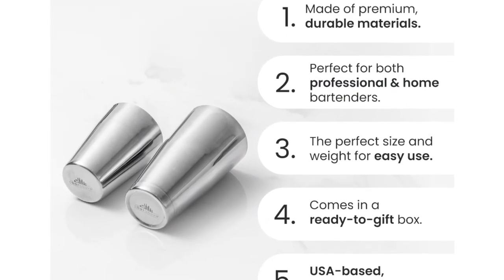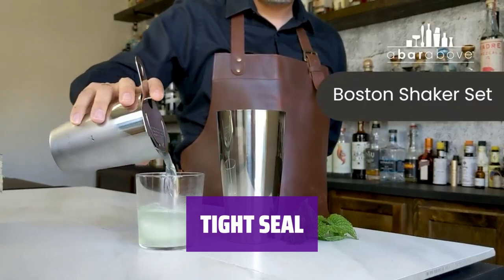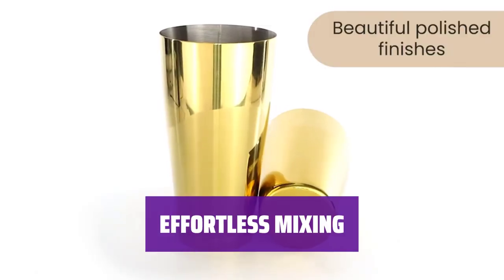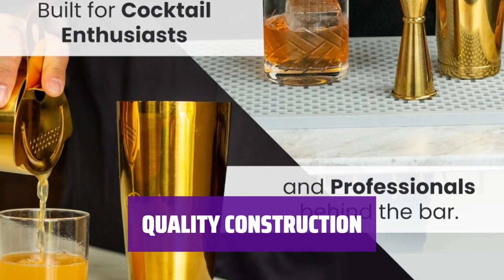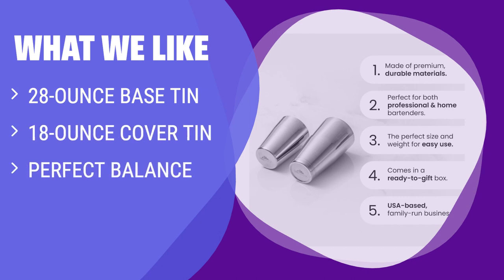Number 1: Cocktail Shaker Set. With a weighted base tin and an unweighted cover tin, you'll achieve the perfect balance for shaking or stirring without any spills. The cover tin provides a tight seal to ensure your cocktail ingredients stay inside while mixing. Crafted with precision, this cocktail shaker set is made to last and deliver professional results every time. What we like: this premium Boston shaker set offers a 28-ounce base tin and an 18-ounce cover tin. If you're tired of spills and want a tight seal, this set is ideal for you.